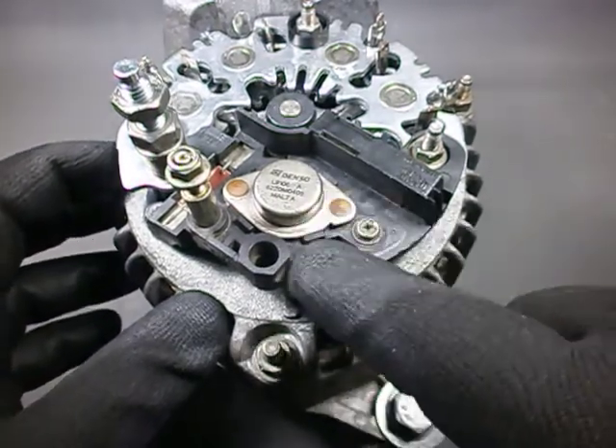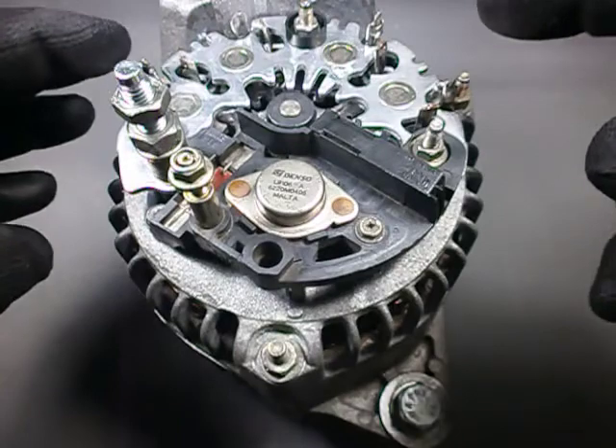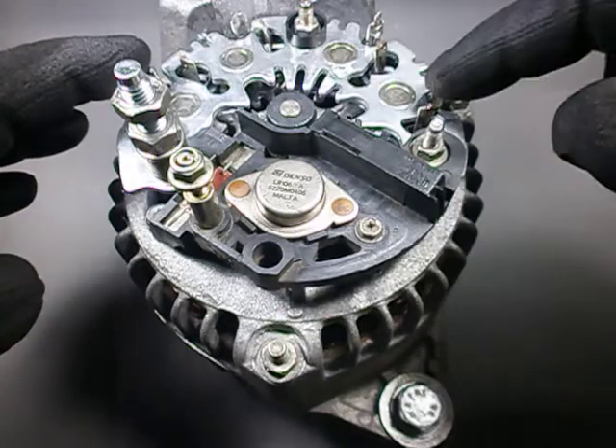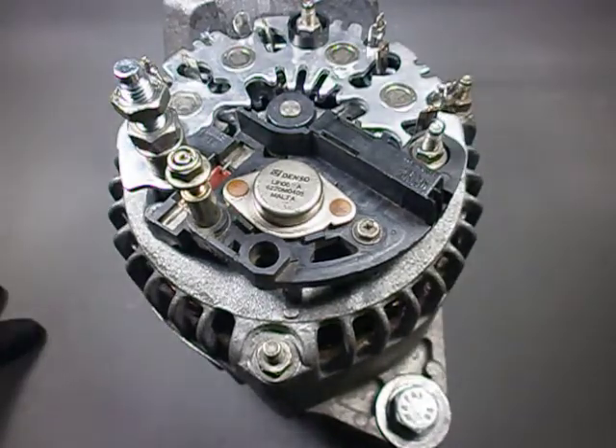I will later order a brand new one, but for now let's use this one because I am curious to see how this thing works. The new rectifier bridge is already installed, the stator terminals are already soldered, and we are going to power this thing and connect the oscilloscope to these terminals and see what happens. Thanks for watching. Have a good night and stay beautiful.